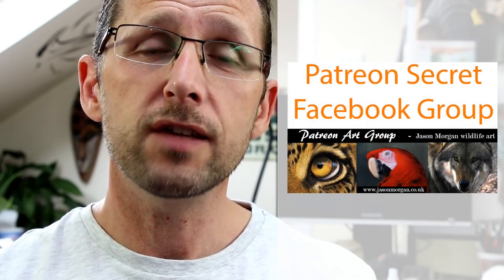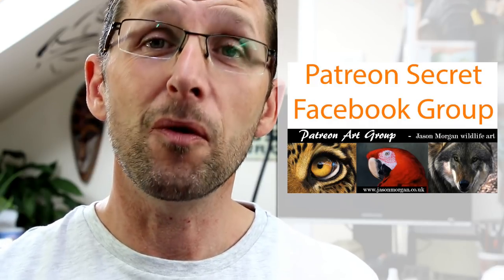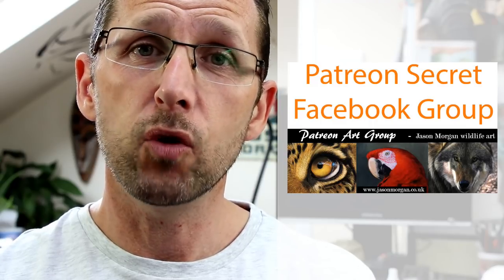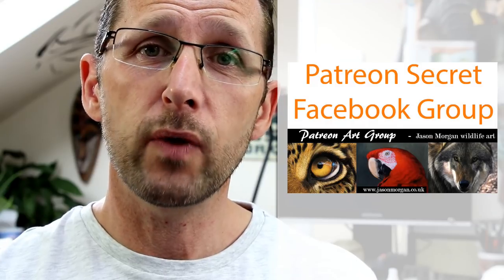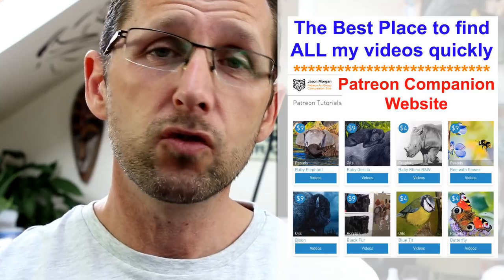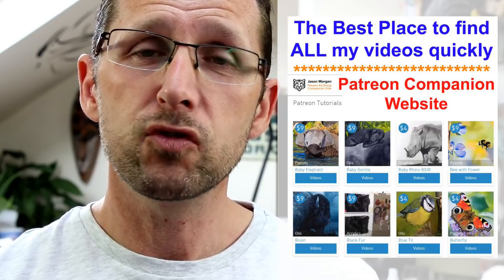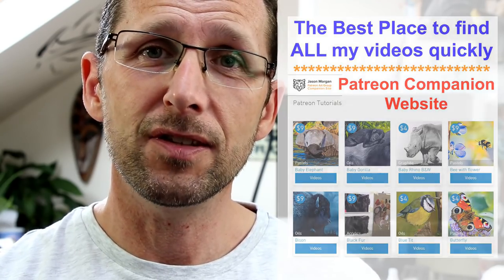Also on that Patreon channel, I've got a secret Facebook group — only members are on there. It's the most supportive and friendly Facebook group I've ever seen. We've got four or five hundred members and they all help each other, which is a great added bonus that comes free with it. You also get line art every month, and we've just designed a brand new companion website — all the videos are now just a single click away.